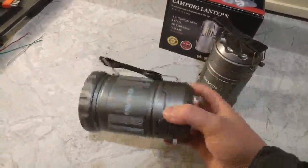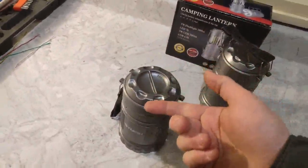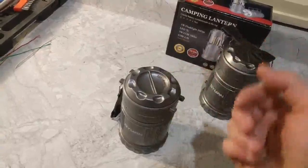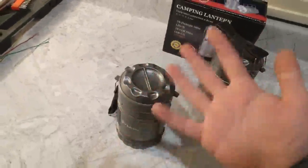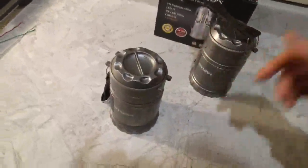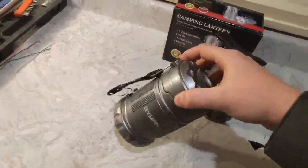So how these operate is you unscrew the top here — I'm not sure I can do it with one hand — but then you put the three AA batteries in there. Six batteries are included, so you can light these up as soon as you get them. Then just snap that back into place, and you're good to go.